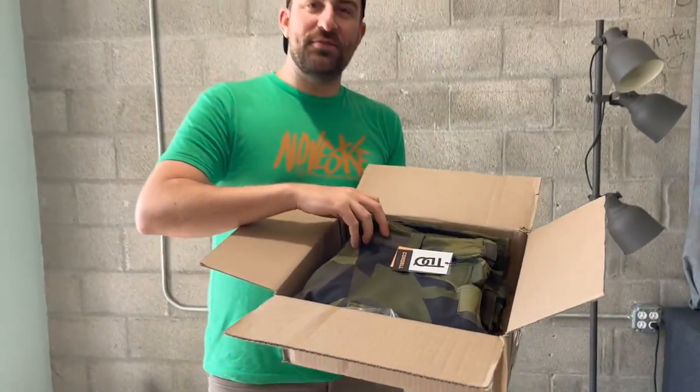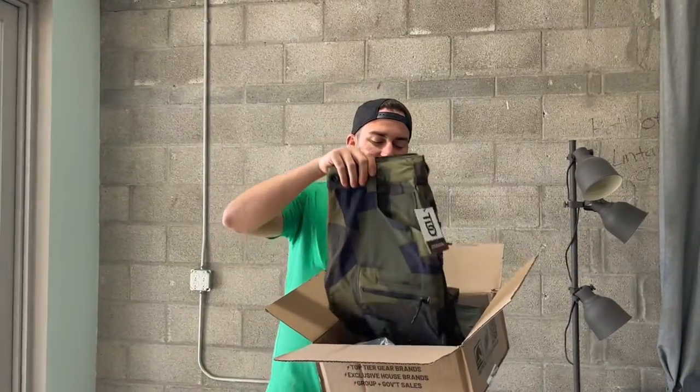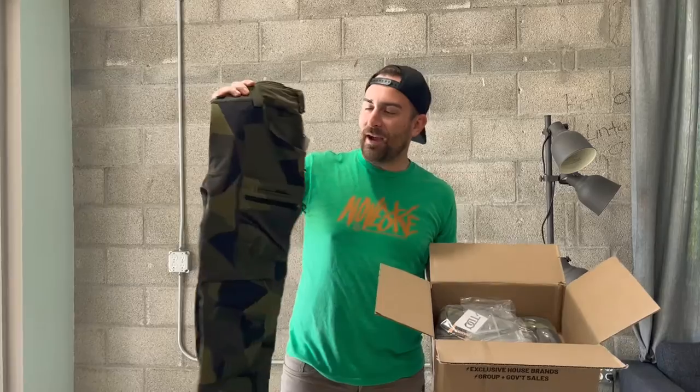These are the new Tactical Distributors and Q collaborative pants. They're called the Cordell and we're gonna check them out. These just dropped.